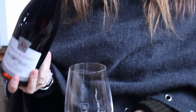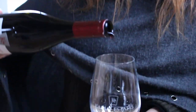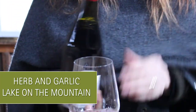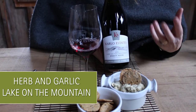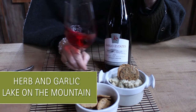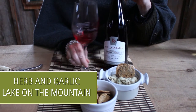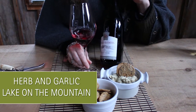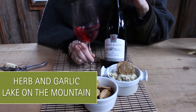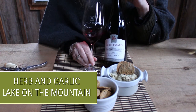All right, this time we're going to take the herb and garlic cheese and pair it with our Lake on the Mountain Pinot Noir. They're both very delicate, so it's a nice complement to each other. You'll find with these plant-based cheeses that the herbs are going to be a little bit stronger in taste profile, but that's nothing our beautiful cherry, strawberry, raspberry, and violet-nosed Lake on the Mountain Pinot Noir can't certainly stand up to.